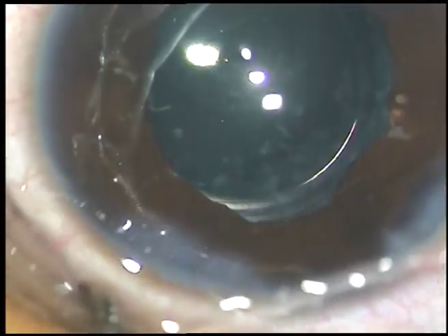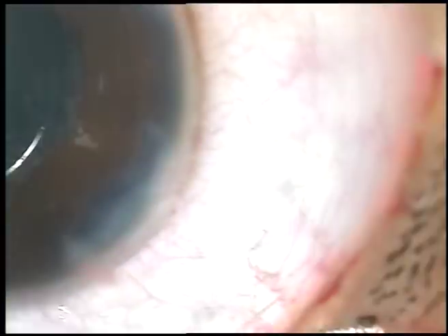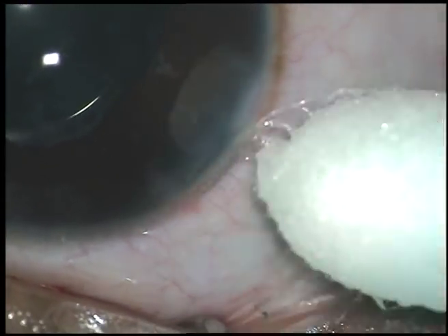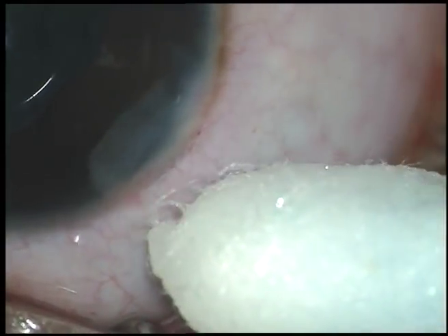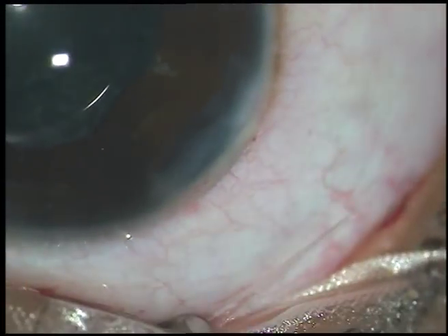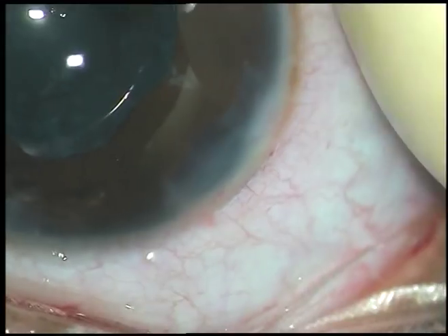Since the main incision was made just behind the limbus and the tunnel length is adequate, there is no leakage of BSS from the main incision and I need not hydrate it. Thank you very much for watching. I hope this video will help you in developing your surgical skills.